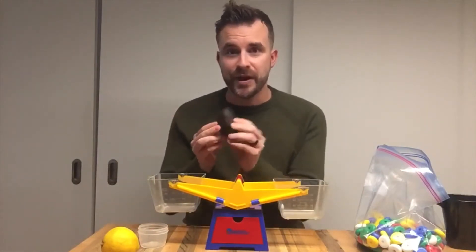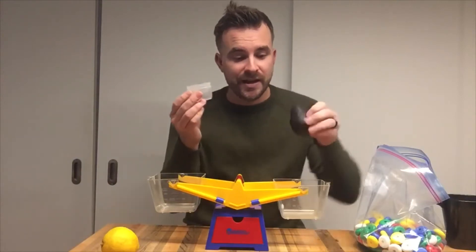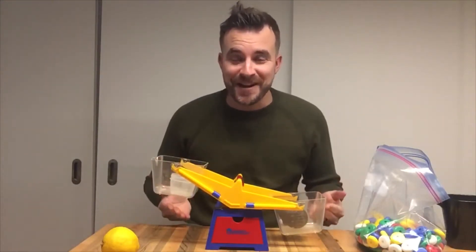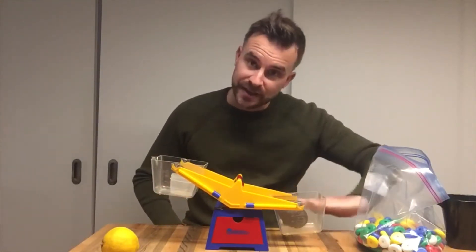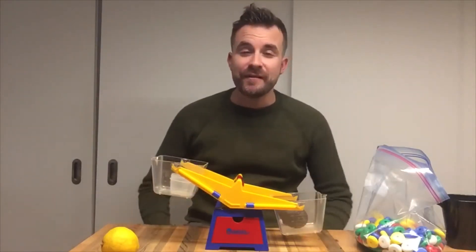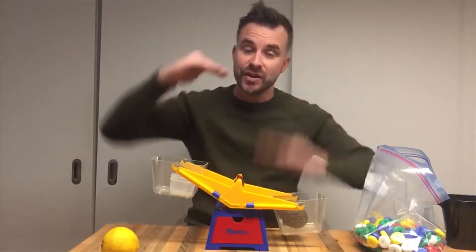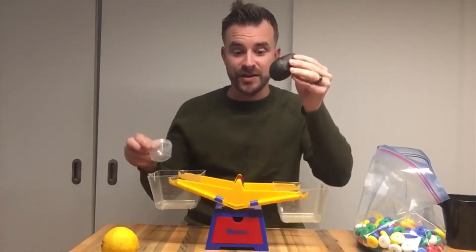I have an avocado. I'm going to compare an avocado to this plastic container. So I'm going to put the avocado in here and the plastic container in here. Looking at the way the balance scale is, the avocado is heavier because it's down, and the plastic container is lighter because it's up. Think about a teeter-totter or seesaw — whoever's heavier goes to the bottom and the lighter person goes up. It's the same kind of thing. So the avocado is heavier.